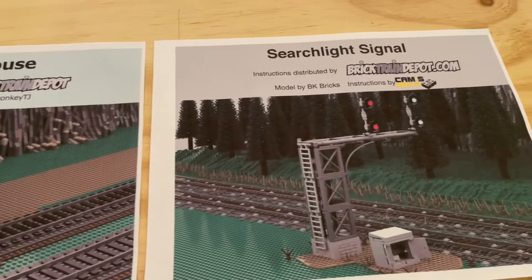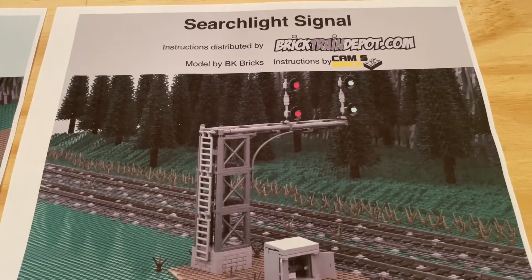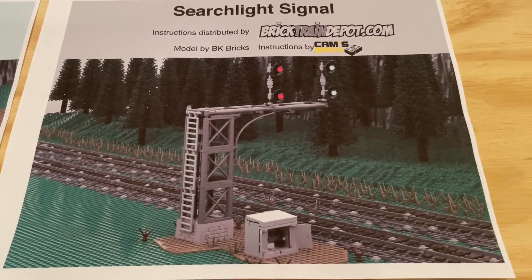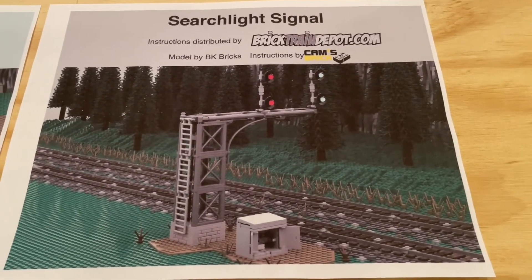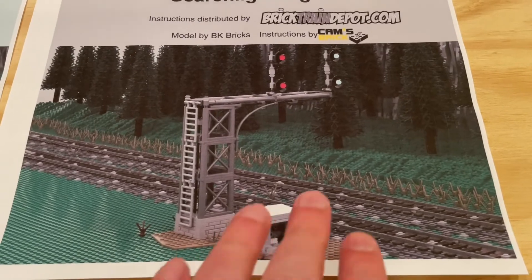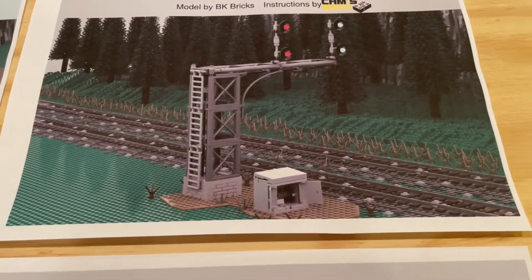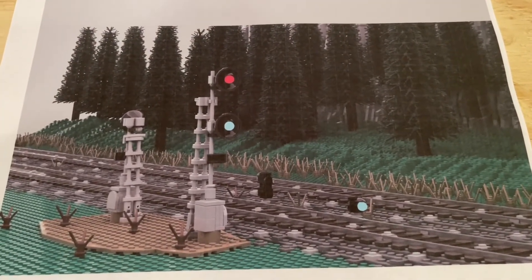Next up, we've got the Searchlight Signals. The model was done by BK Bricks and the instructions by Cam's Brick. Really excited about the potential of these — another element that you just expect to see around a rail layout. I think they've done a really excellent job here with both the tower with the lights on top and the nice little ladder going up to the side. Great box down here out in front.